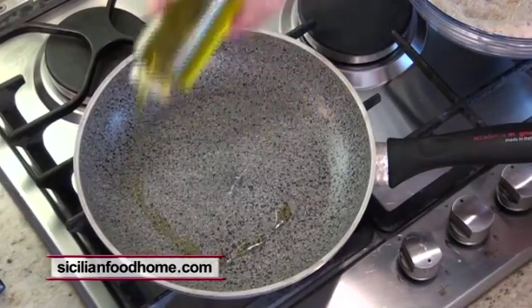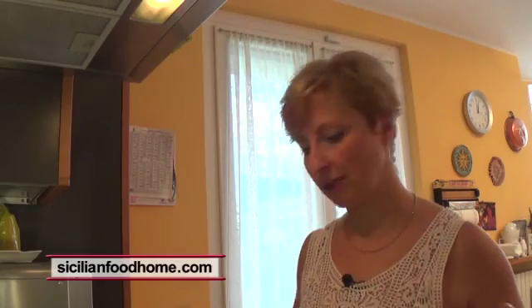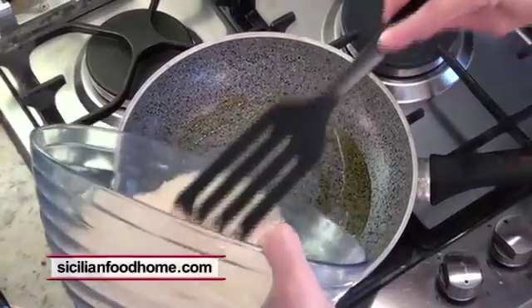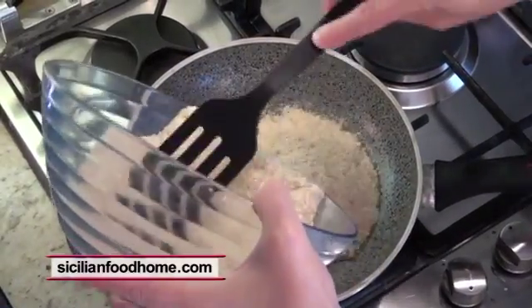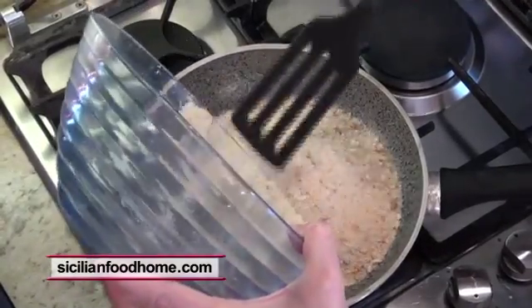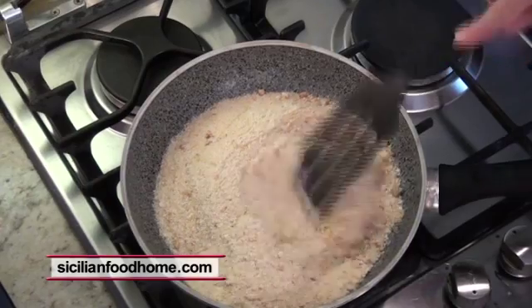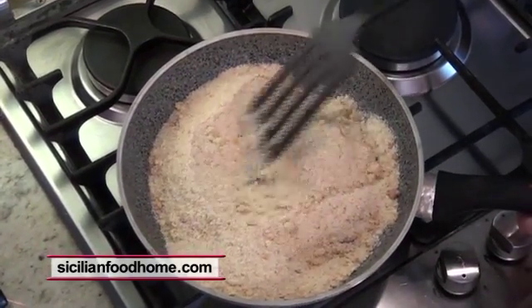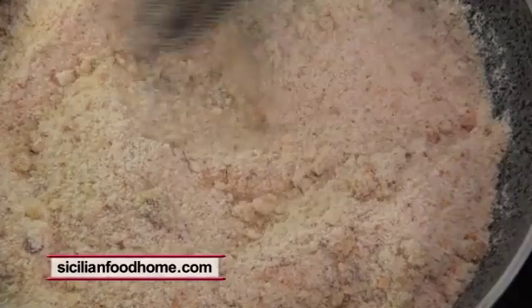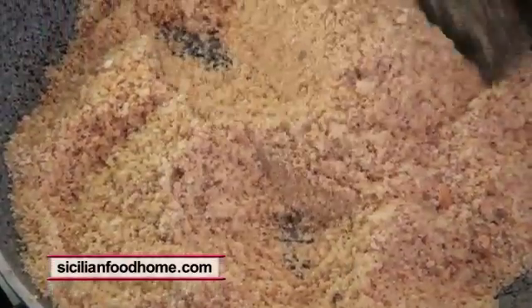I moved to the kitchen where I prepared a pan. Add a drizzle of extra virgin olive oil. When the oil is hot, add the bread crumbs and toast them, continuing to stir to keep them from burning. As you can see, our bread crumbs are now ready.